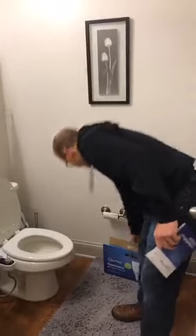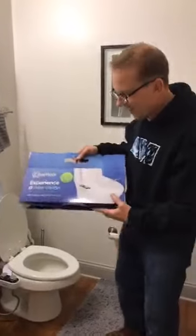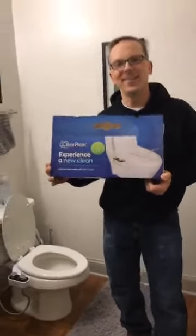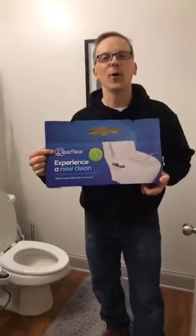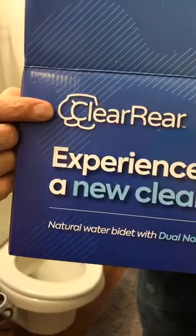He didn't want to try it — he wanted me to test it out first and I said no. Absolutely no home should be without a Clear Rear. Check out this logo — that's a classic logo, it's got two buns. It looks like a toilet but really it's two cheeks.